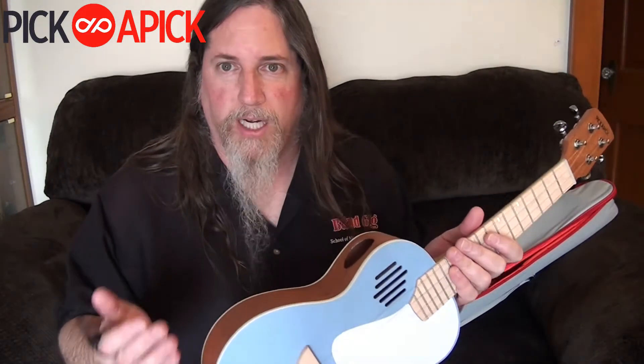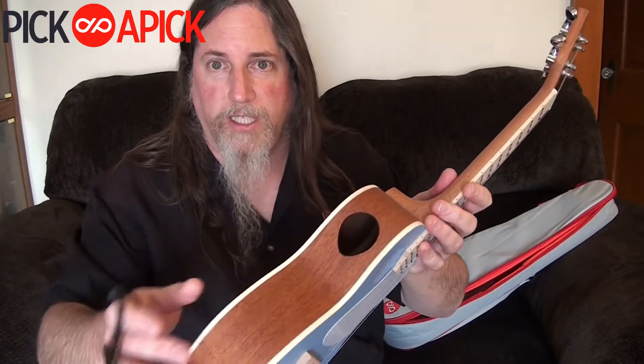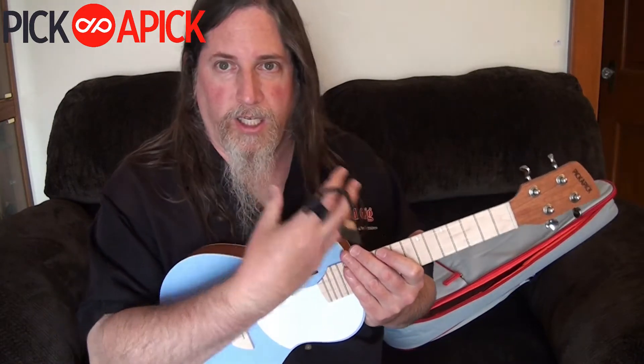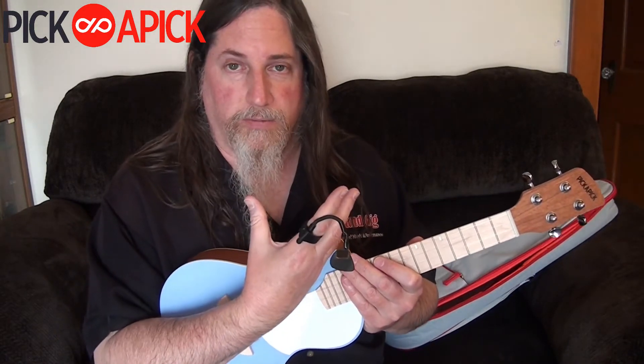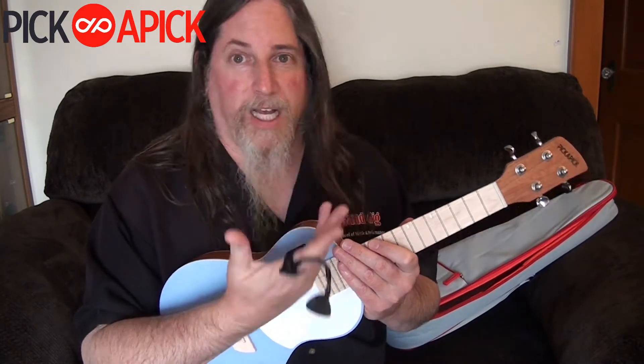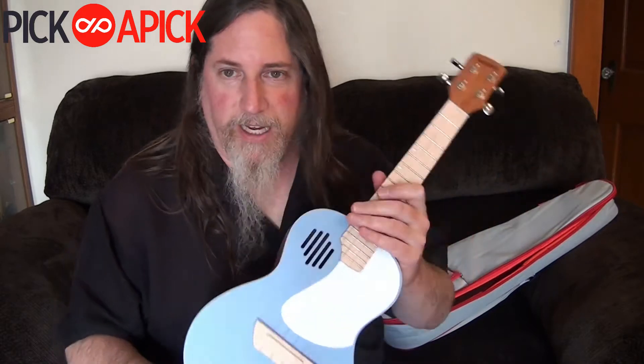It's a slightly different body design. It has a sound hole right here, which is a unique feature. So while you're playing, you're really hearing the sound of the ukulele right in your face. And it sounds really good — a great feature.